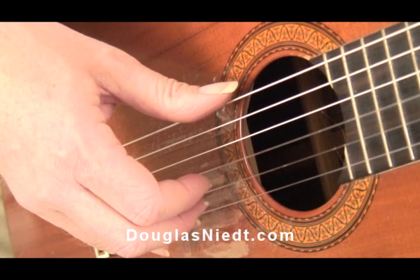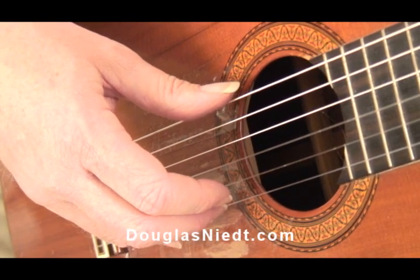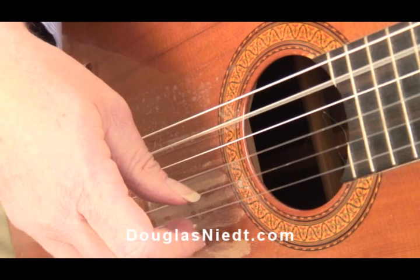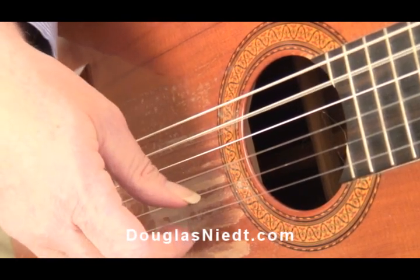Likewise, the thumb needs to make short movements. A very common thing we see is the thumb following through like that, and then when it has to play the next bass string, it swats at the string like that.